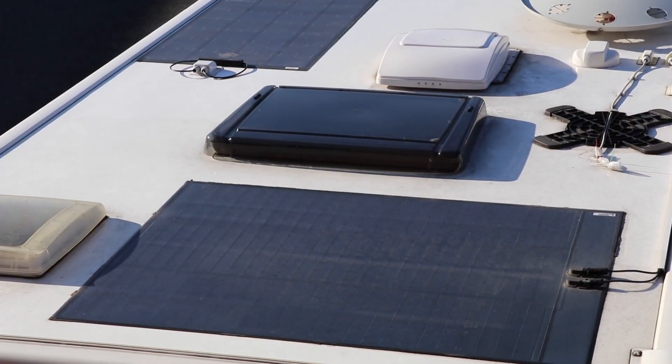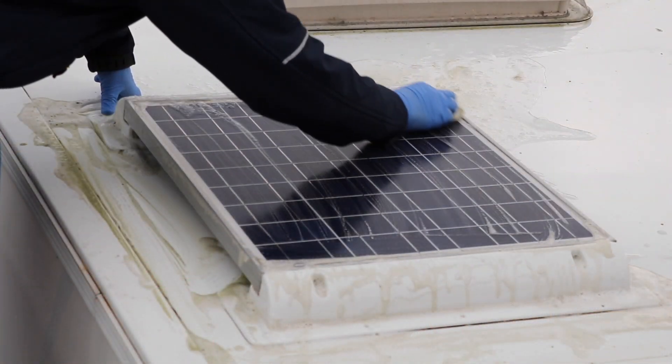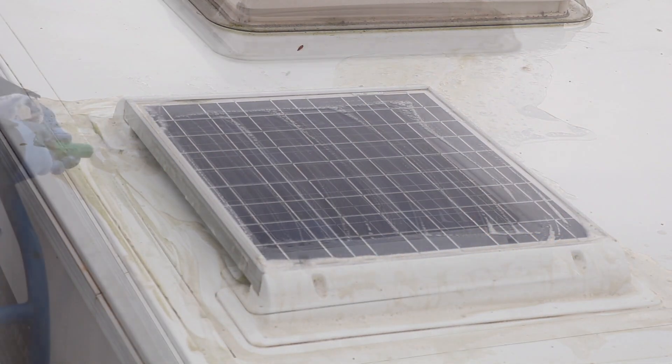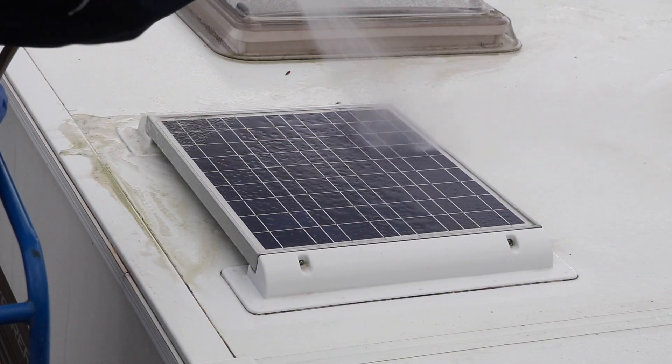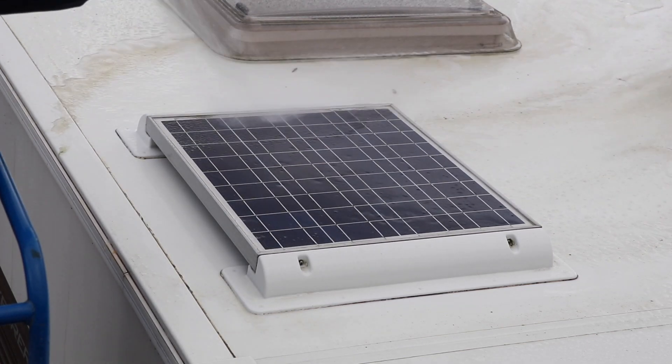Solar panels are dead easy to look after — you don't have to do anything except make sure they're clean. Get up on the vehicle's roof every now and again and check for dirt deposited by rain, leaf sap, bird droppings and anything like that. Just wipe the panel down with a damp cloth using a bit of shampoo or washing up liquid, and pay particular attention to the corners where dirt can build up. Use a small brush — a nail brush or toothbrush — to get that dirt out of the corners, because every bit of cell prevented from receiving full sunlight will result in a reduction in the power the panel produces.